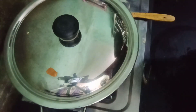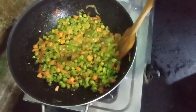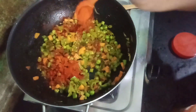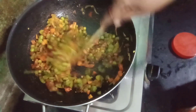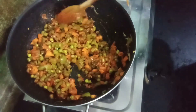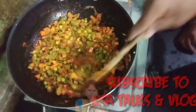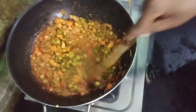We will cover the vegetables for 5 minutes. We can check the vegetables. Here we can add a little bit of water. I will try a little bit of water and try it again.